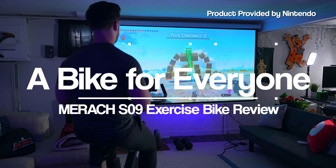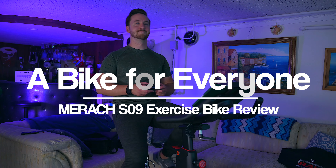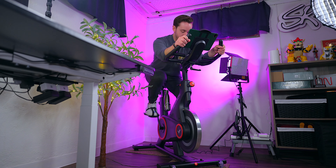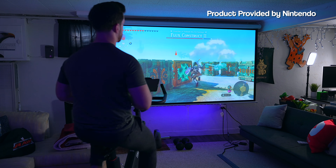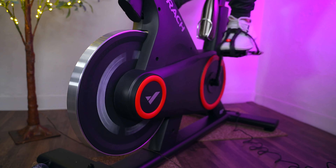One of my favorite things about this bike is its build quality. No matter how fast you're riding or how high you have the resistance set, this bike doesn't budge. This thing is rock solid and it definitely feels like a premium piece of exercise equipment. Not to mention, its sleek modern design is going to fit nicely in any room you choose to put it in. For me, this thing fits nicely in my studio plus it doesn't take up a lot of space.